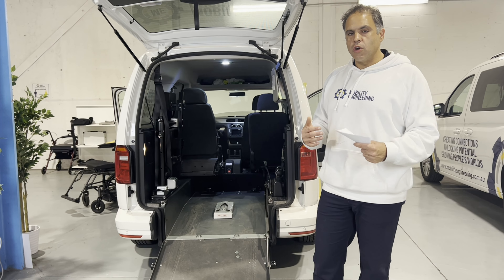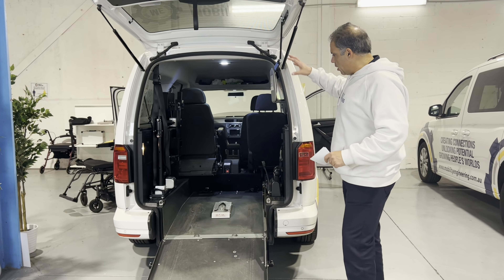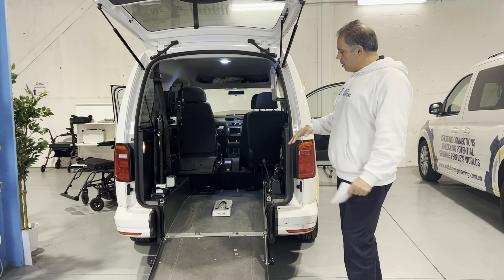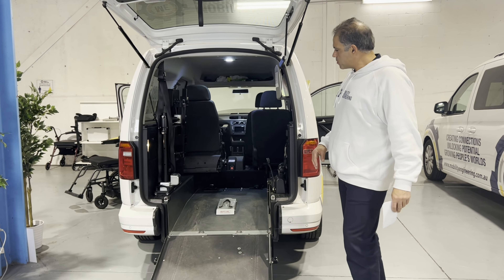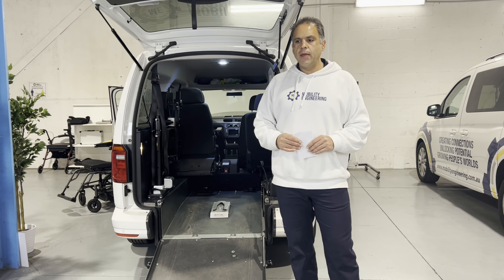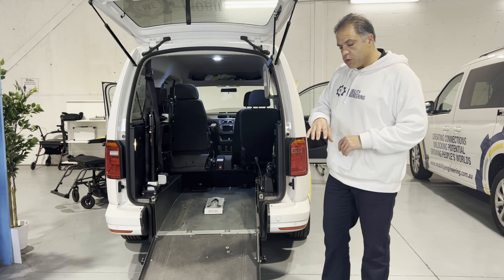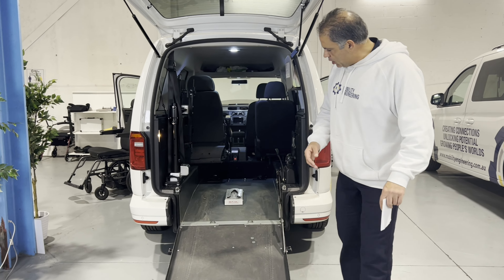They've asked: is there any way to do this conversion on their Hyundai Santa Fe? It has a big wagon area in the back and it's a four-wheel drive, so it's lifted up — maybe they can make the ramp longer or something. Unfortunately, no, we can't. We'll get a little technical here and explain why.